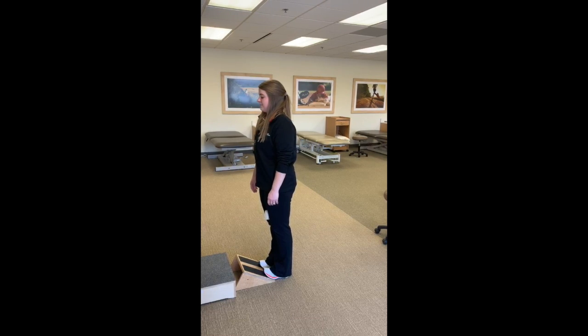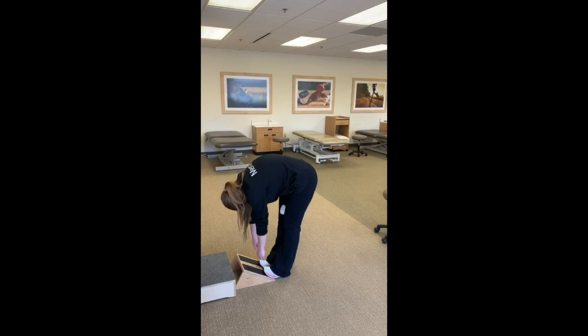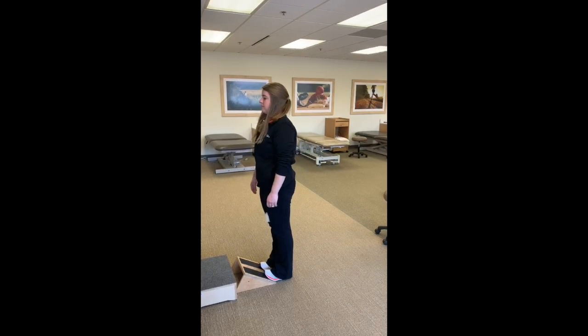Start with your toes elevated on a sturdy platform and a small towel between your knees. Take a deep breath, tuck your chin, and squeeze the towel as you bend down to touch your toes.